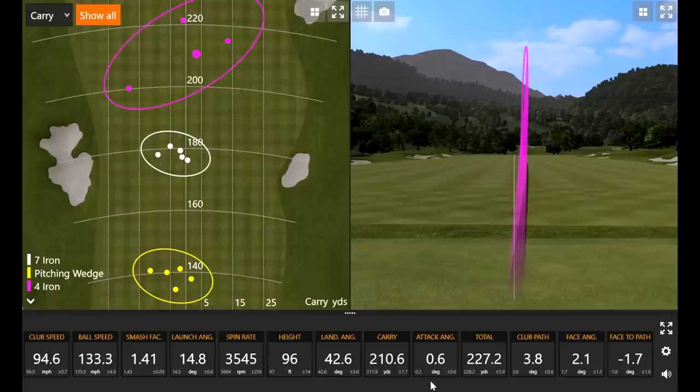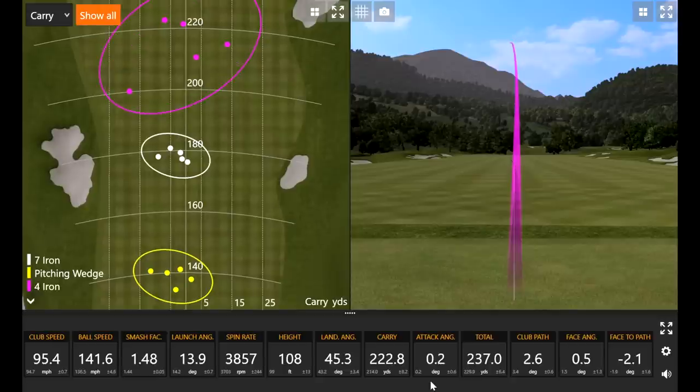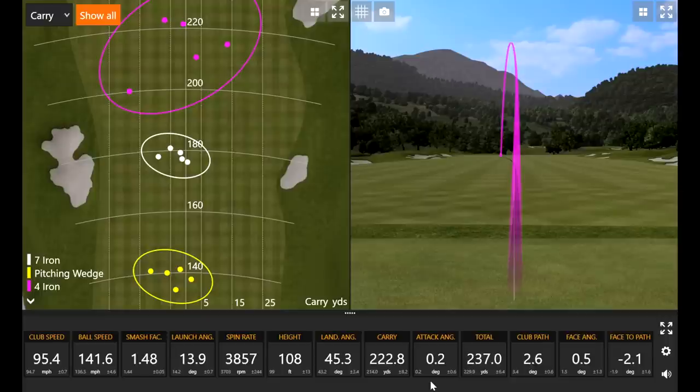What you'll notice is my dispersion — a relatively small circle. Seven iron I hit really well, and then all of a sudden with the longer iron it's going to get larger anyway. But if we take out that first one, it's not bad. It feels incredible off the club face. It's just very intimidating to look down at when I'm playing. I know there are a lot of good players that like to look down at a small club head, so there's definitely some people that will probably want to go this route.